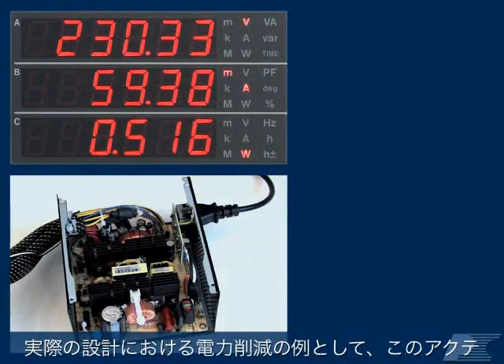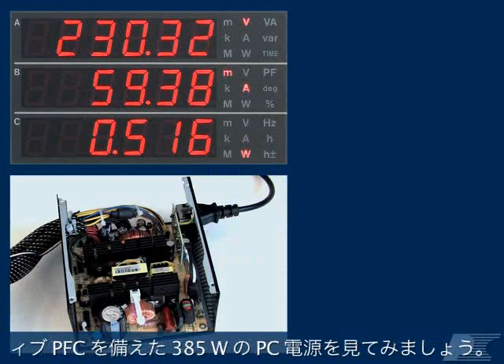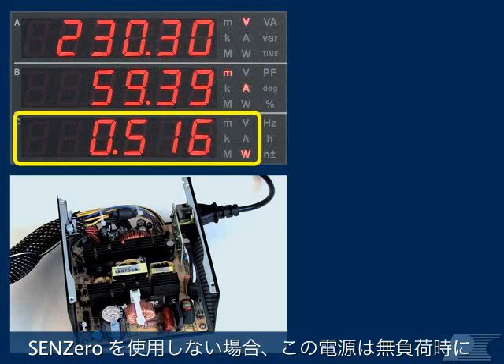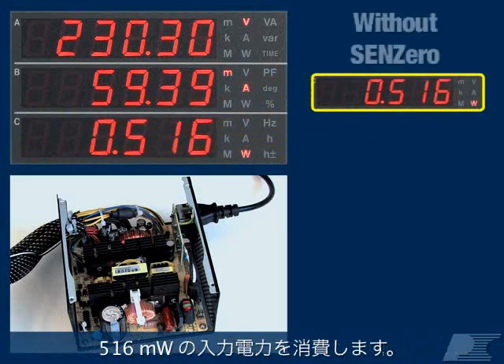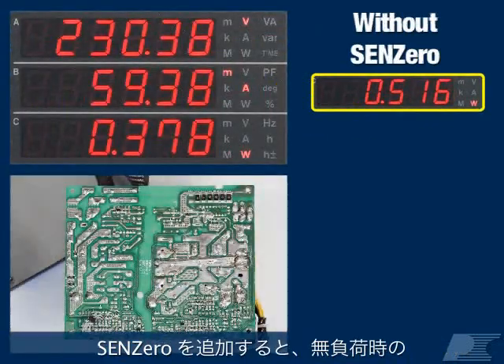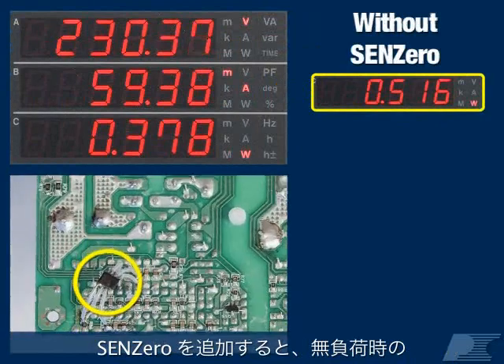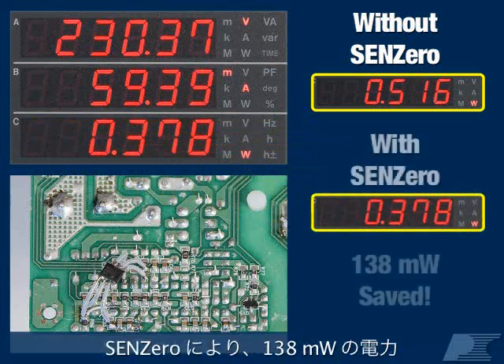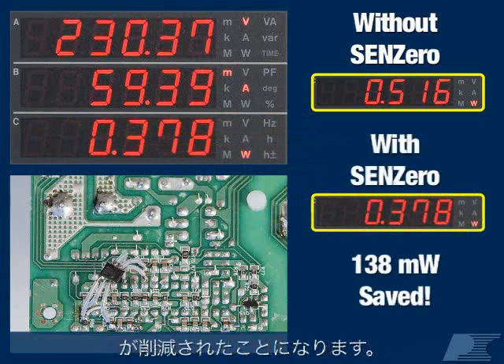As an example of the power savings in a real design, let's take a look at this 385W PC supply with active power factor correction. Without SYN-Zero, this supply draws 516mW of unloaded input power. After adding SYN-Zero, we now measure only 378mW of unloaded input power. That's 138mW of power saved by SYN-Zero.